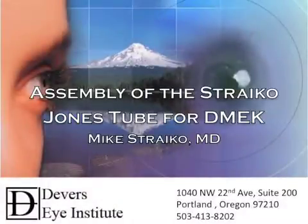Hi, this is Mike Stryko with the Devers Eye Institute in Portland, Oregon. I've received quite a few requests for a video on how to properly assemble the Stryko Jones tube for DMEK surgery, so I've put this video together and I hope that you find it to be very helpful.